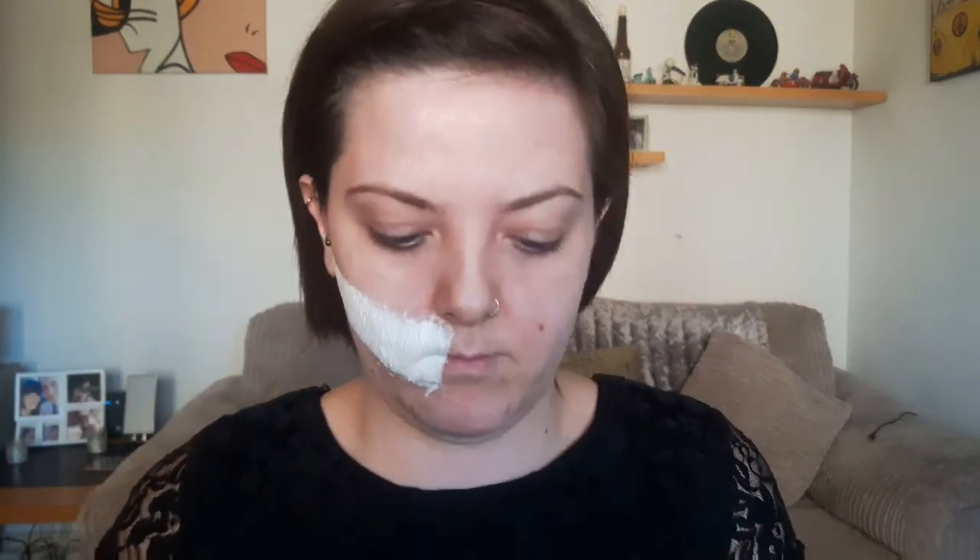Once you're all dry, grab some concealer — I'm using two peachy shades — and use a foundation brush to buff that all over the skin. Then grab your foundation and a beauty blender and pop your foundation on as you normally would. Once you've done that, get some setting powder and set that wound area.